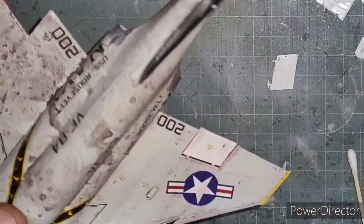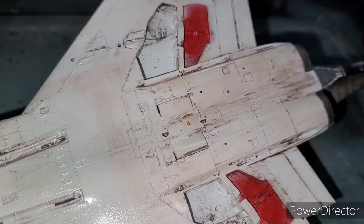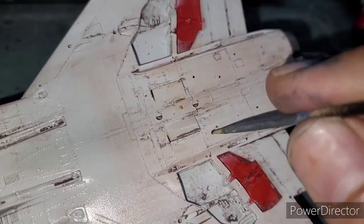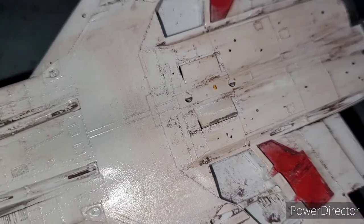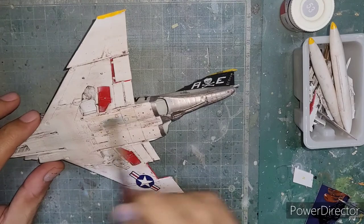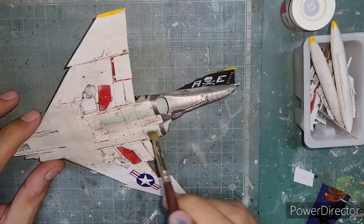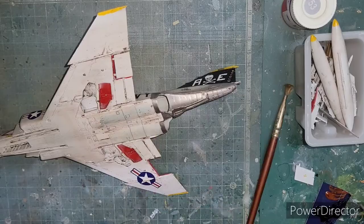I followed it up with the dot filtering method using oil paints. I took various shades of black, brown, green, blue, and a little bit of red tone as well to simulate the exhaust burn marks at the underside of the exhaust section of the Phantom.